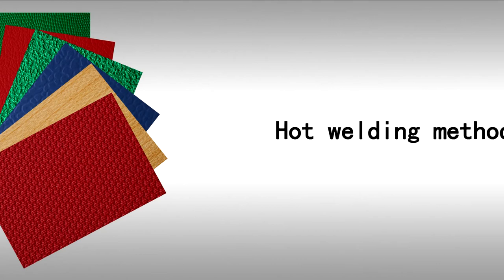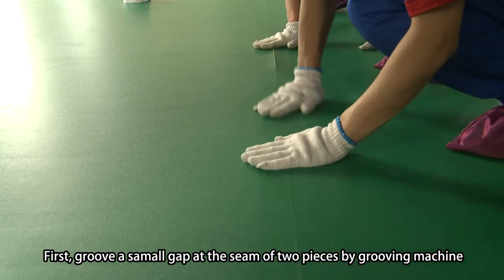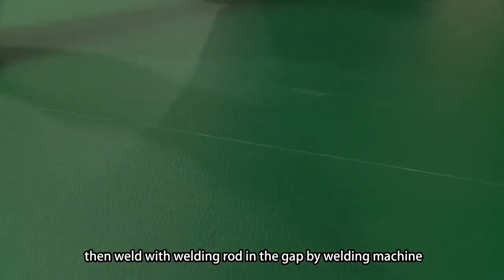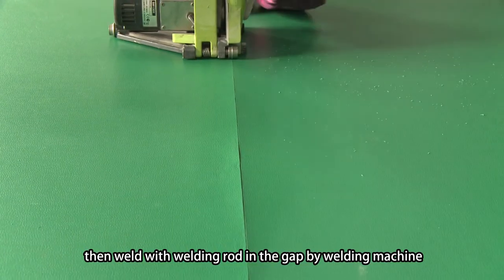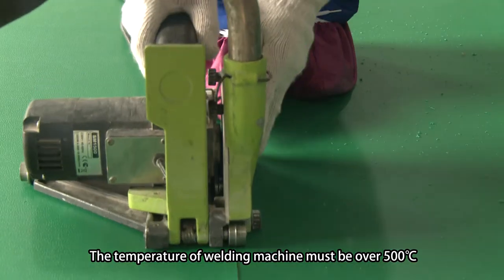Third, hot welding method. First, groove a small gap at the seam of 2 pieces by grooving machine, then weld with a welding rod using a welding machine. The temperature of the welding machine must be over 500 degrees centigrade.